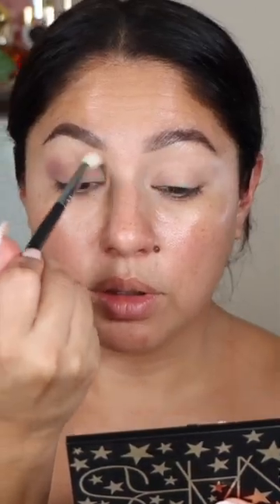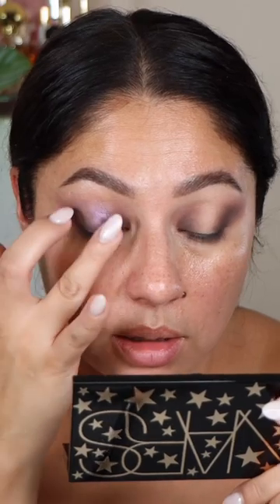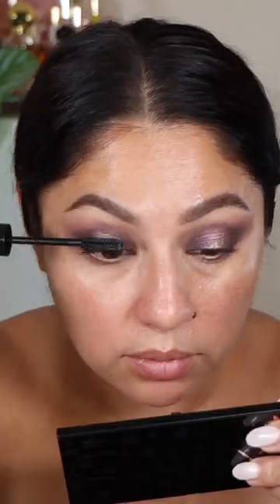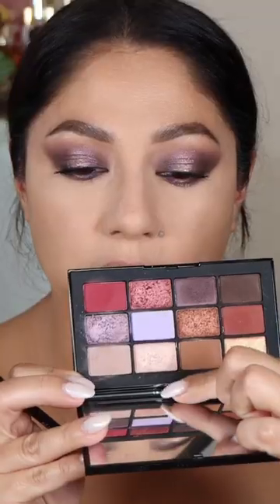Hey guys, here is my favorite tutorial that I did using the NARS Stargaze palette. I absolutely love a halo eye for my eye shape, and I didn't really know how this look was going to turn out with the purple, but I really ended up liking it. I hope that you guys enjoy this little tutorial.